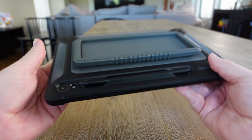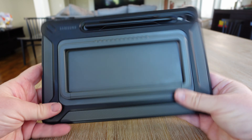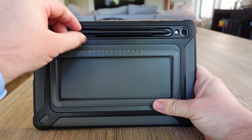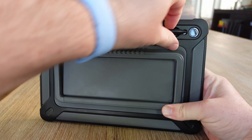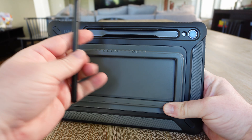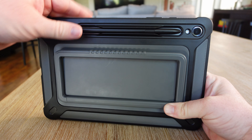What you get is a really protective cover that covers and protects this thing from drops from high or low really. It looks like it would do a great job, and you get protection all the way around the tablet from the front to all the way on the sides, the back, and everywhere in between.